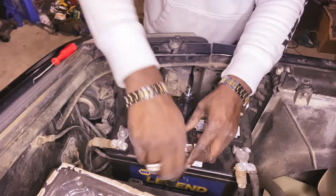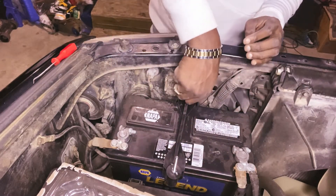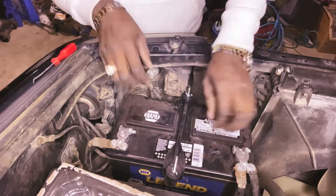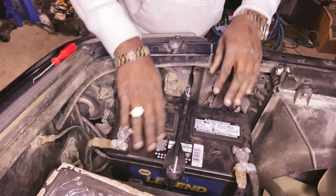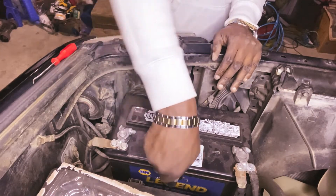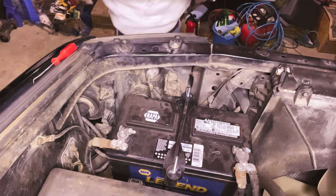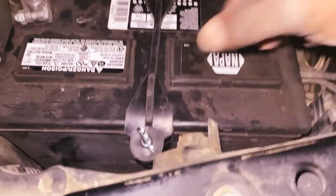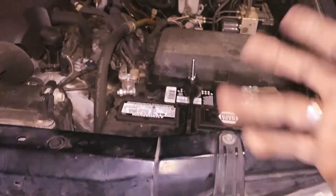The battery holder — battery clamp — is on now. You can use pliers to tighten it when it gets tight. That should be good enough. It cannot move now, guys. Before, it used to rack all over the place, but now it cannot move anymore. That's how you install a new battery clamp holder — battery is not moving anymore. Quick and easy.